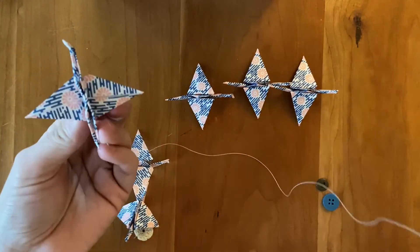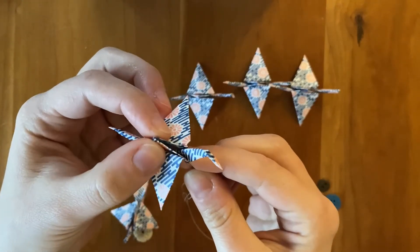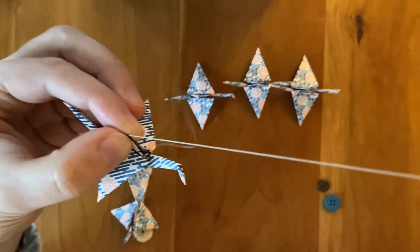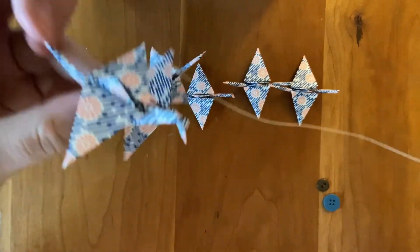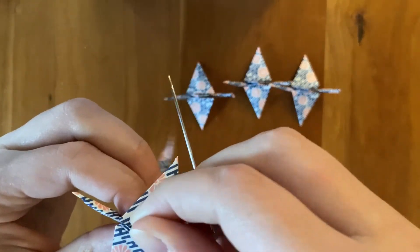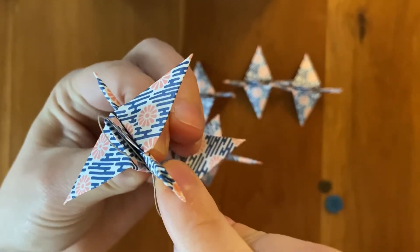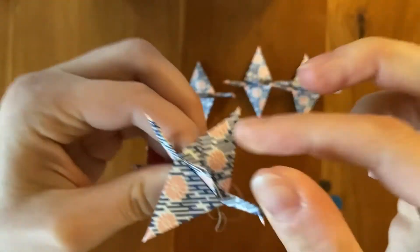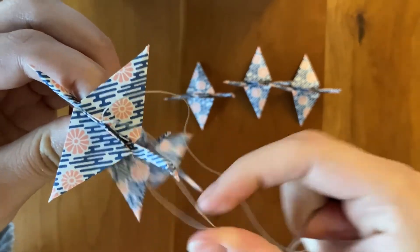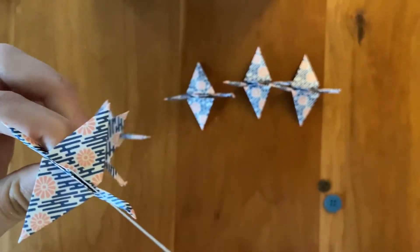We're going to go ahead and do the same thing for the next crane. Find the hole on the bottom, come up and through, bring your crane down on your string, assess your distance — looks about even. Hold the crane on the string as you insert your needle back through the top to create a stitch. Just got stuck on the other crane. All right, got three done.